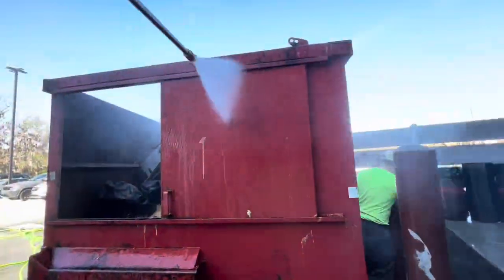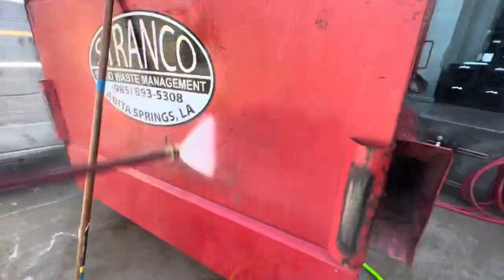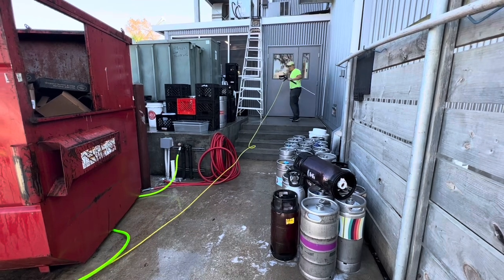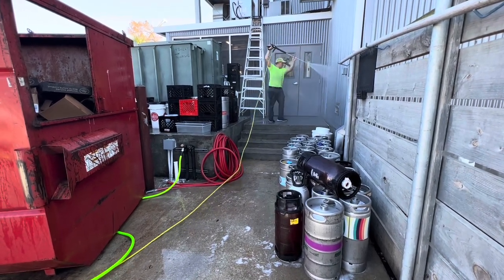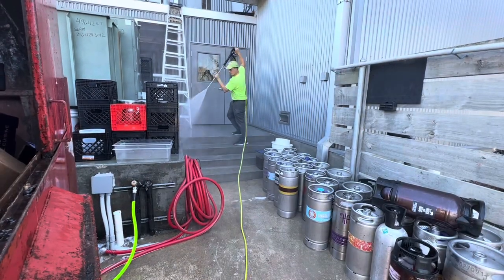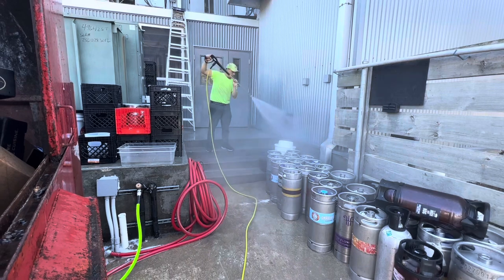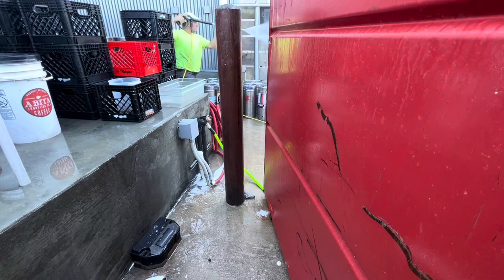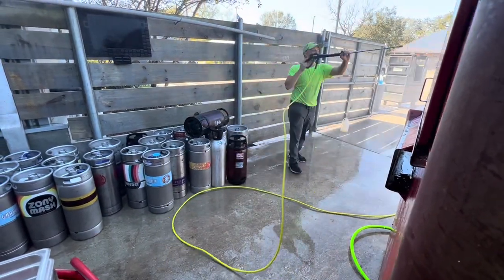Maybe this can help you get started cleaning some dumpster pads and making some extra money, even if you're on a very limited budget and don't have all the fancy equipment — this service can be performed by a small pressure washer. Having all the fancy and heavy-duty equipment we have does make it a little quicker; we would probably save 10 or 15 minutes per job. But even with this small equipment, we were only on site for 33 minutes.